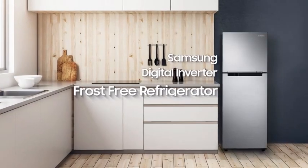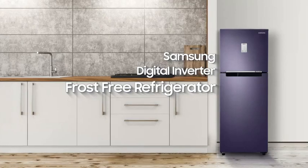We design your home and everyday life. Samsung Digital Inverter, Frost-Free Refrigerator.